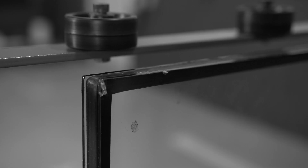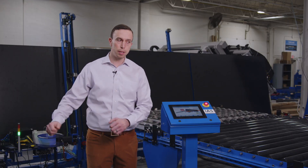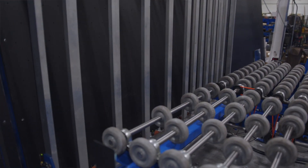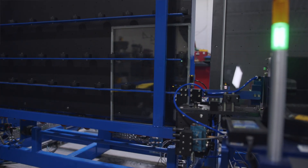Lots of edge chips and scratches are done at the end of the line when people are manually loading them into the harp carts. The way that our system flips them up to the vertical, drives them straight into the rack and sets them straight down, will eliminate virtually all of those edge chips.